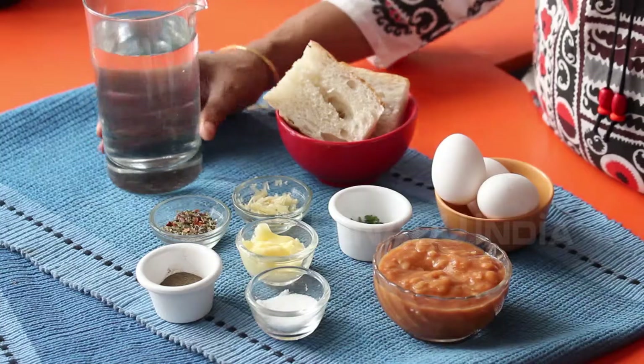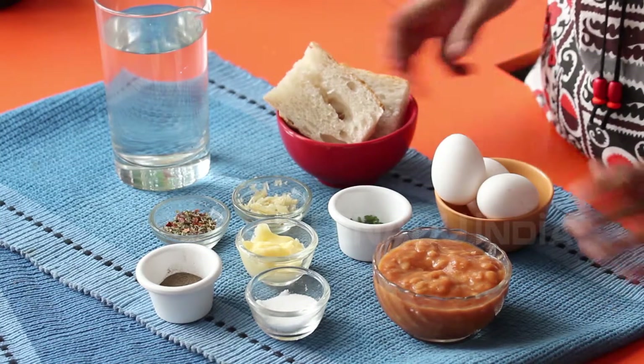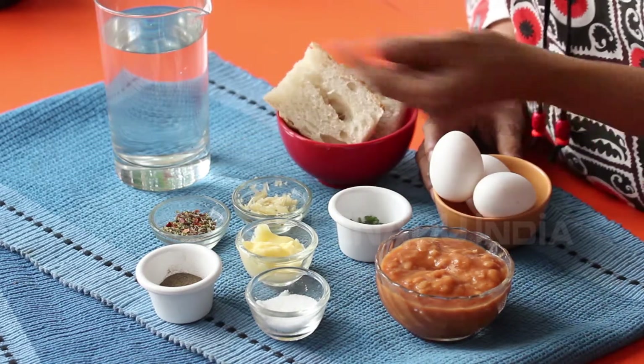The ingredients that we require today are some water for poaching the eggs, bread for your toast, eggs — 2 or 3 — a cup of baked beans, salt and pepper to taste, butter, parsley, garlic and Italian seasoning.